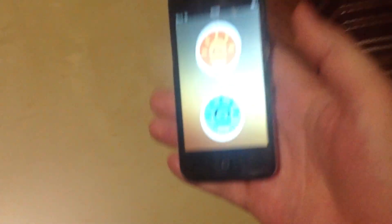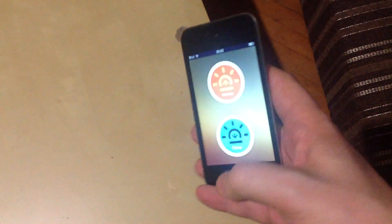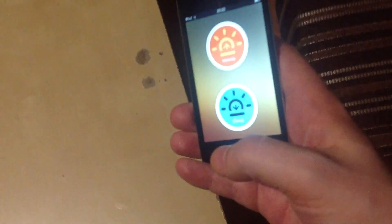Hi, maybe you don't have a LIFX bulb so I will make a demonstration for you about how this application works. For example, you want to sleep at 12 but you want your LIFX bulb light to come down slowly slowly.